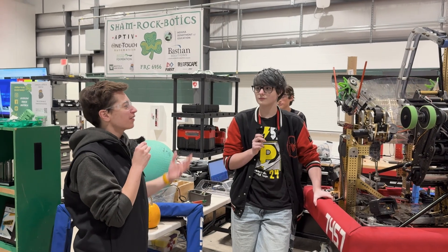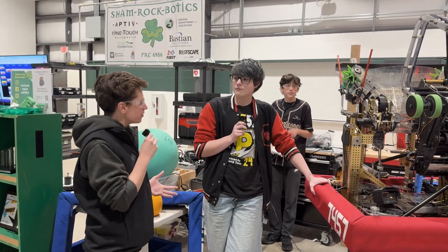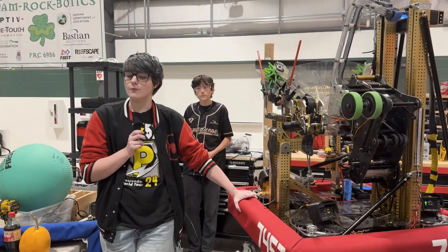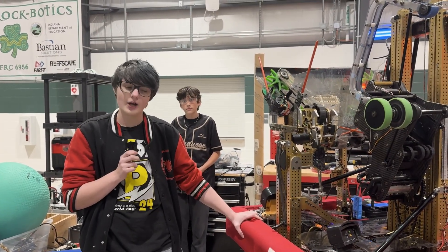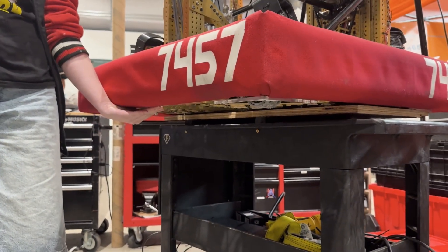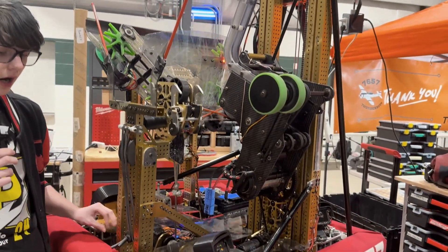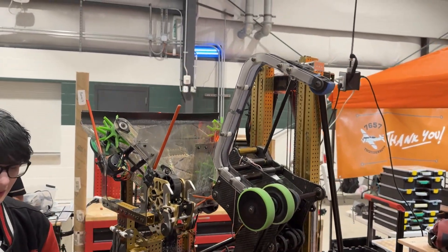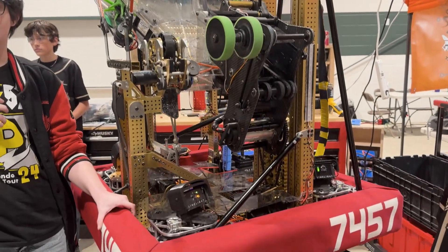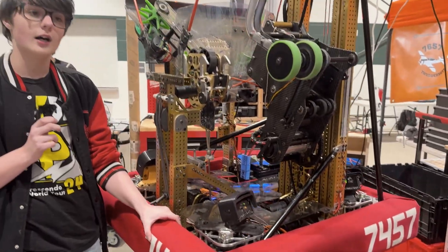This is an excellent machine you guys have here. Can you start with some of the priorities you had in terms of Center of Gravity and how that affected some of the choices you made? Center of Gravity was really important in this game. We made quite a few choices specifically for it, such as our extremely low chassis. We geared our swerve modules L3 because we wanted to prioritize acceleration over top velocity — that's another reason we needed the Center of Gravity so low so we didn't tip.